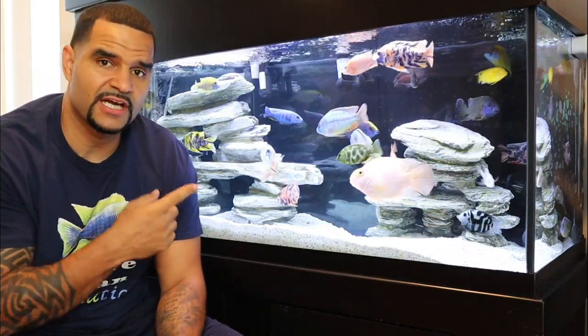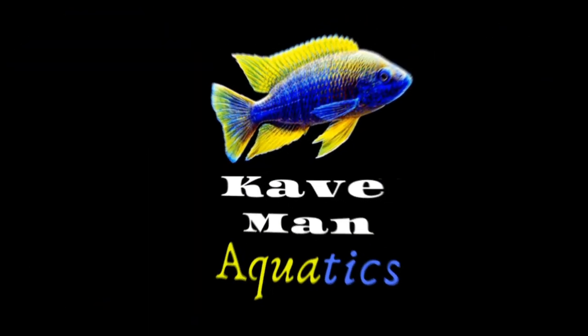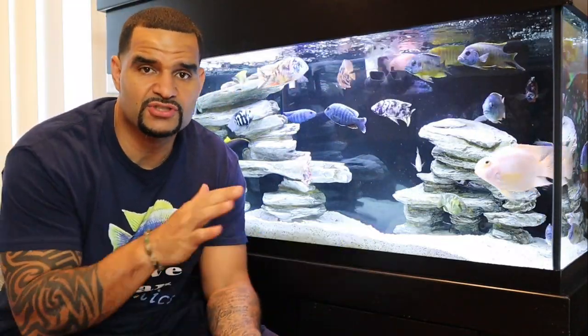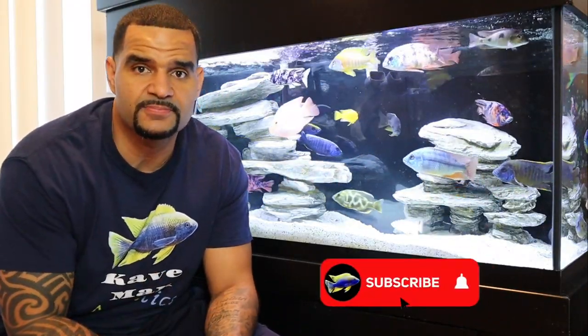Hey guys, check out this water — crystal clear water is not that hard to get with a couple of tweaks and a few implementations. You can have this too, and I want to show you how. Welcome back to Caveman Aquatics. If this is your first time here, my name is Kev from caveman aquatics dot com. I try to make helpful videos in the aquarium hobby and have a bunch of videos that have helped a lot of beginners get started, so if you're into aquariums, take a look around the channel and consider subscribing.